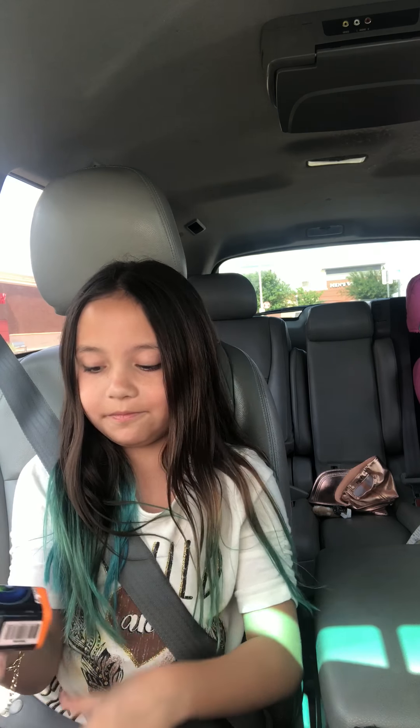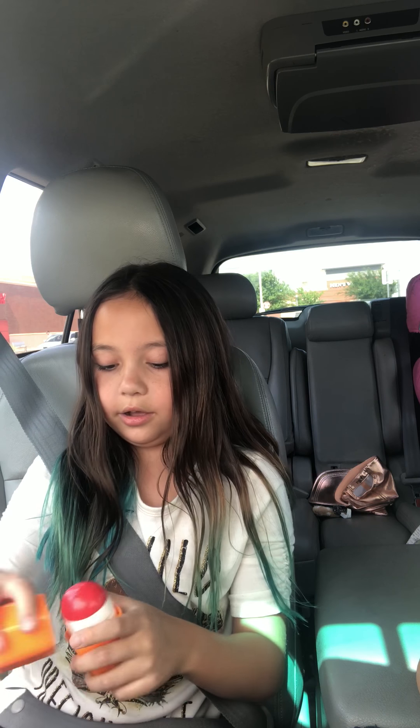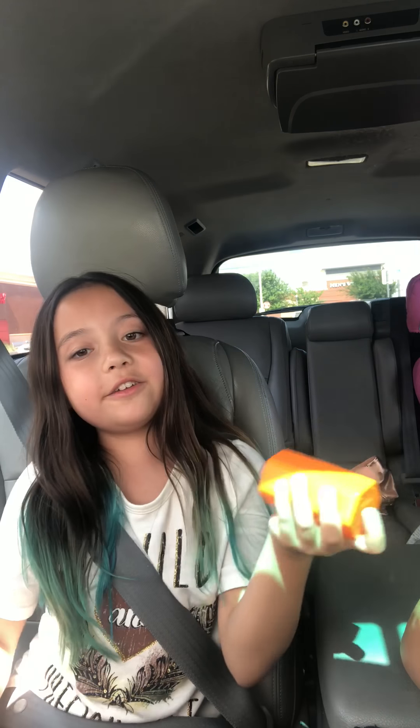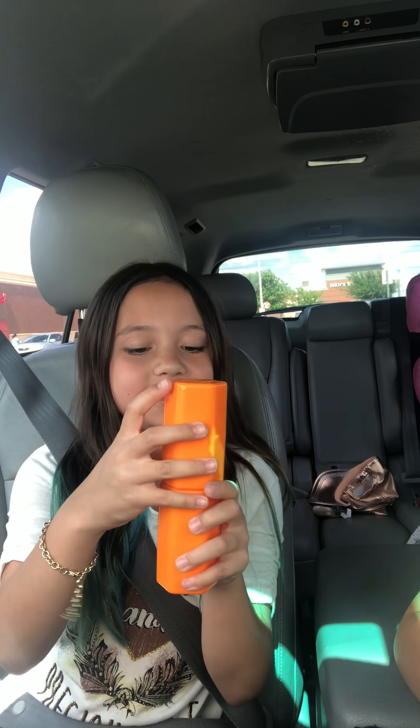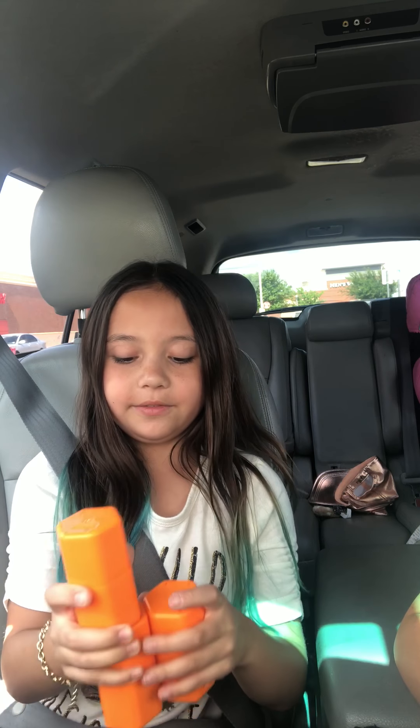I put all of them in the package — I got that one, this one, a red one, and then... So yeah, I love these so much. You also can stack them when they're out of their package. If you want me to do more of these, just subscribe. Thanks for watching, bye!